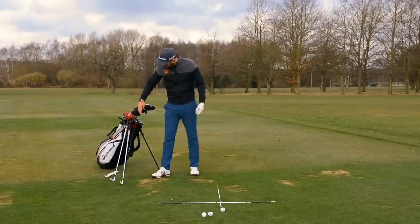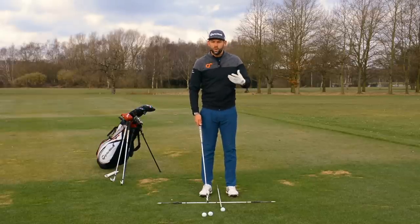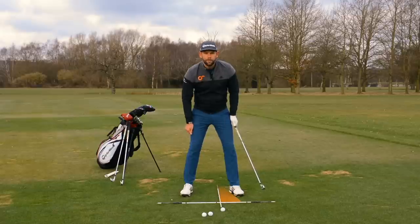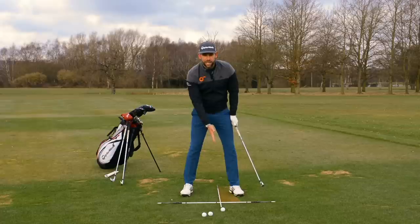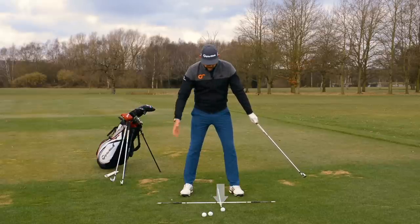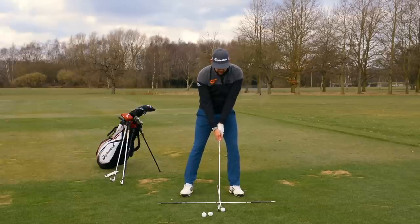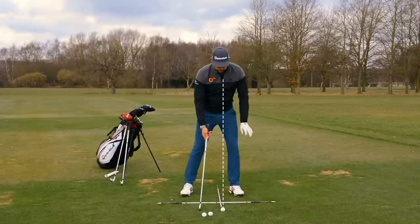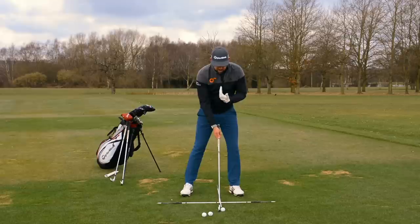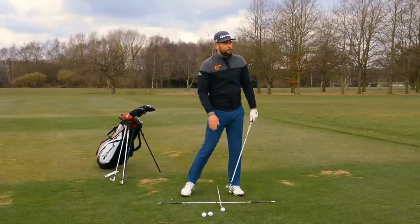Let's move into a long iron — I'm going to pull my three iron. Many of you won't carry a three iron but you might have something equivalent, maybe a hybrid. If I take my setup with the three iron, you'll notice how that ball has now moved a little bit more up in my stance — it's much closer to my lead foot. What I've actually done is moved the golf ball forward of my zip, and that is absolutely key. If I move the ball more up in my stance relative to my feet but my upper body leans more towards the target, you'll notice that my zip is now back in line with that golf ball — so even though the ball may look forward relative to my feet, it's really at no difference relative to where it was with the pitching wedge or seven iron.